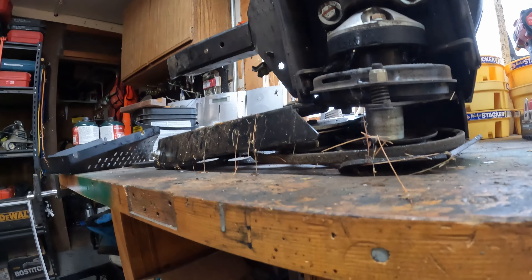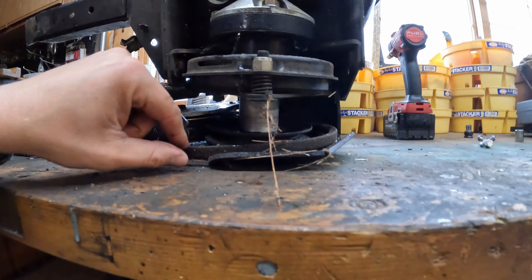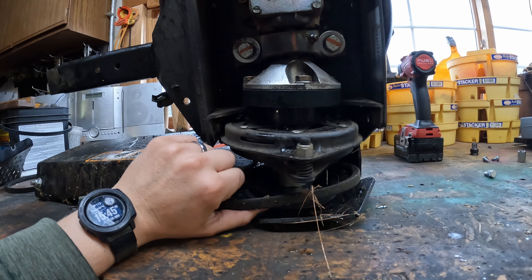This is damaged. I don't know if you can see it, but this is tweaked. Are you kidding me?